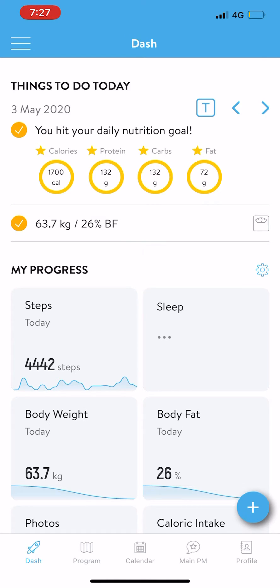What you've got to do is look down the bottom and you will see the little program button. Click on that one.